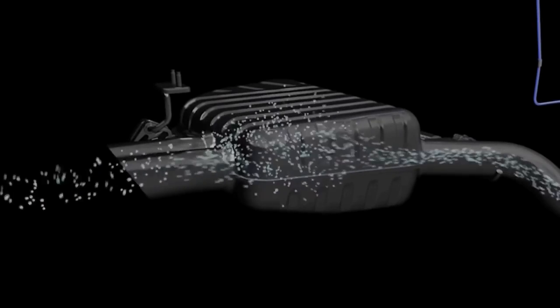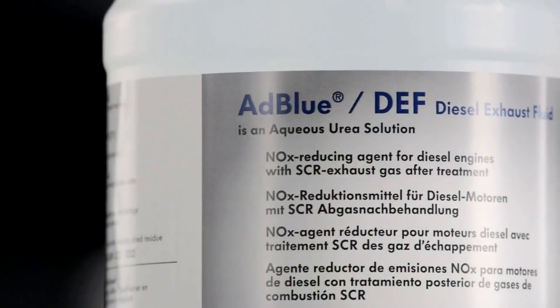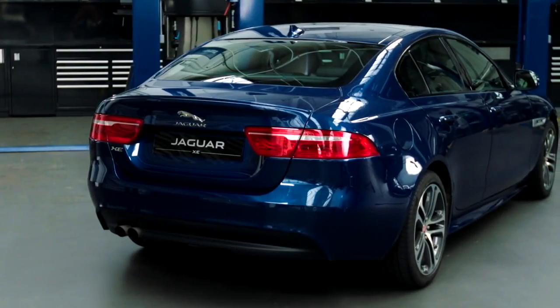To work properly, the AdBlue levels in your diesel exhaust fluid tank have to be maintained. We'll top up your AdBlue as part of your service plan, but you may need to do it yourself.